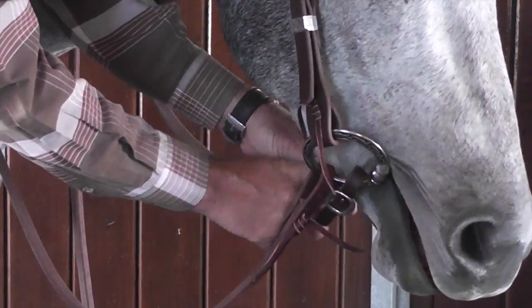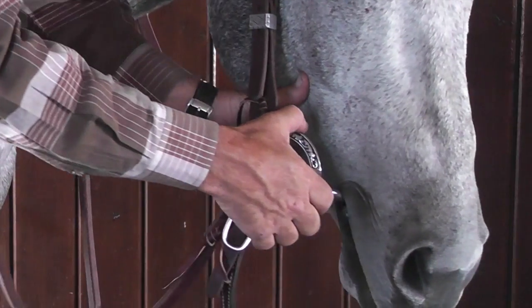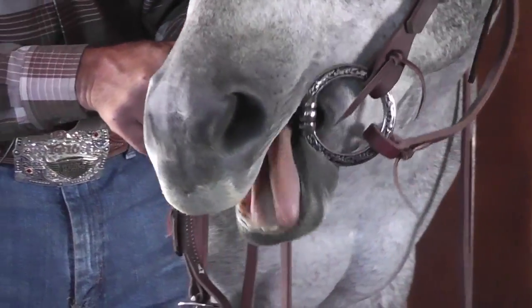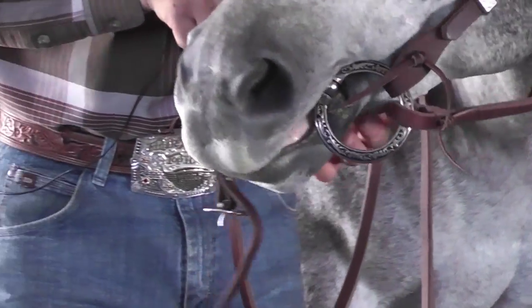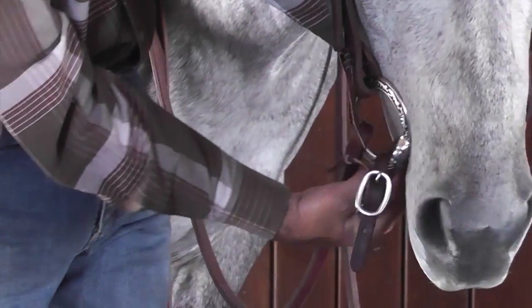Now if we were to take this curb strap off, what I can do is pull on this rein until the whole bit is coming across into the horse's mouth. See how that other ring is in there? Not ideal — so we keep a curb strap on there to prevent that from happening.